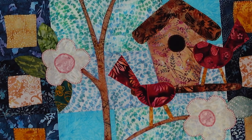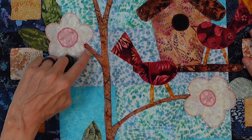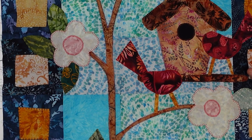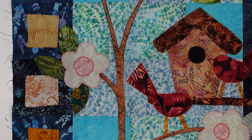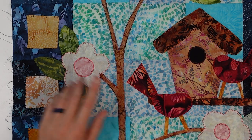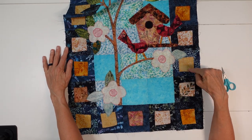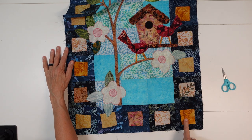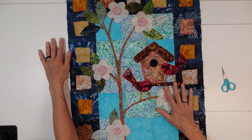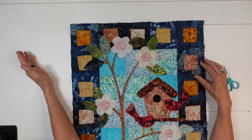I think it gives it some depth from a distance — it's hard to see when you're up close like this, but when it's hanging on my door I think it'll give it that look. Then I did the tree in a purple variegation, which kind of gives it some highlights. The stitch distance varies to give different variations. So yeah, I just wanted to show you what it looks like before I get it quilted and to show you the fabrics I chose.